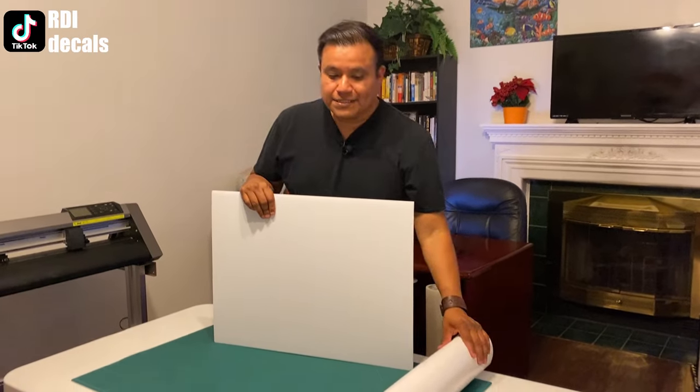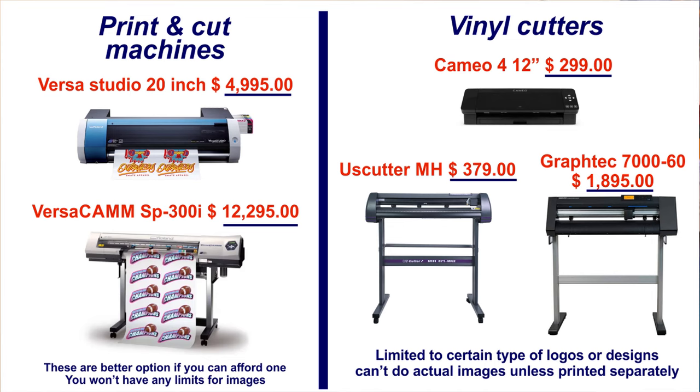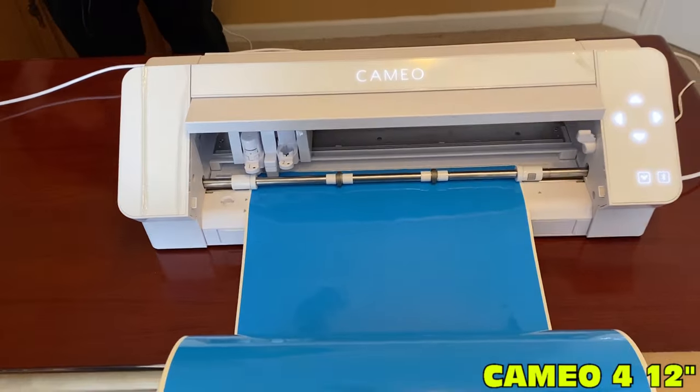One of the questions we get a lot is how come we don't print directly to the yard signs or the car magnets. In this video we're going to explain why. The short answer is that we do not own a digital printer. A digital printer costs more than $5,000, whereas a vinyl cutter costs around $1,800 for a Graphtec — or as cheap as $300 for entry-level models.